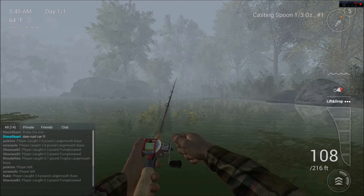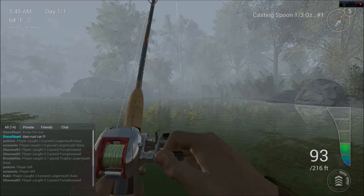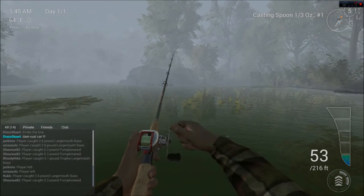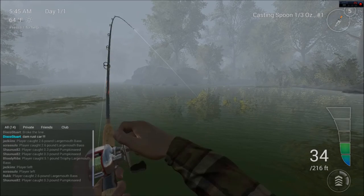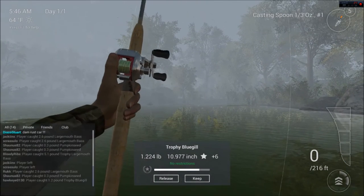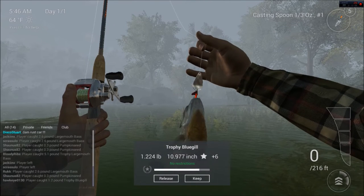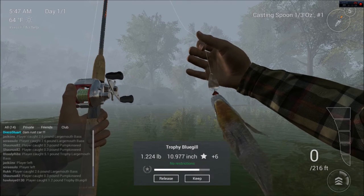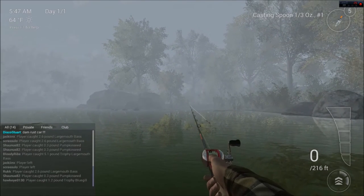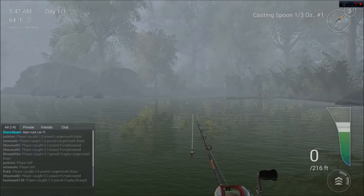There we go. I need to keep that tension up. Oh my goodness, check it out - a trophy bluegill! I don't think I've ever caught one of those. That's pretty. Yeah, I'll keep him. Trophy bluegill right over here. I'm going to do that again - that was fun.